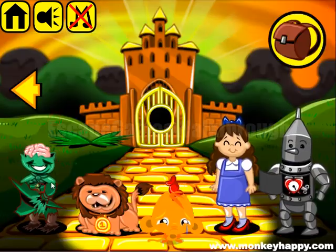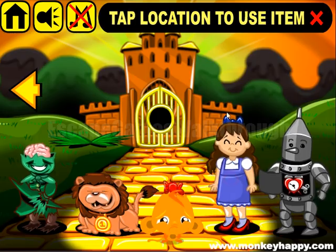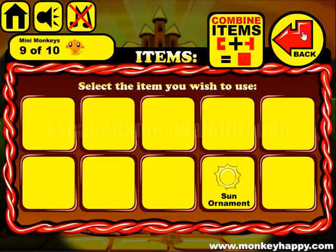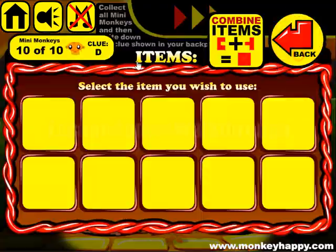Here's a witch and we can use the water on the witch to get rid of her. Get the sun ornament and then set it to open the gate to the wizard. Here's the clue for the bonus stage.